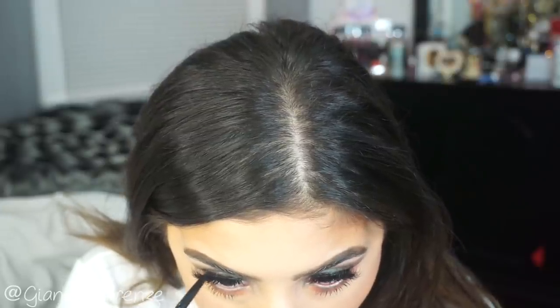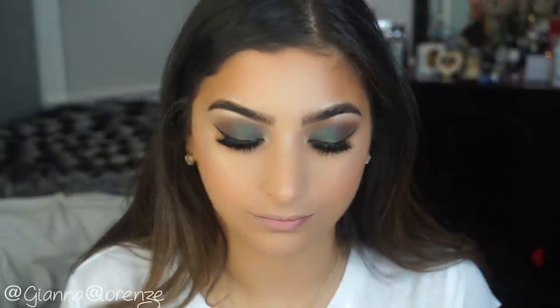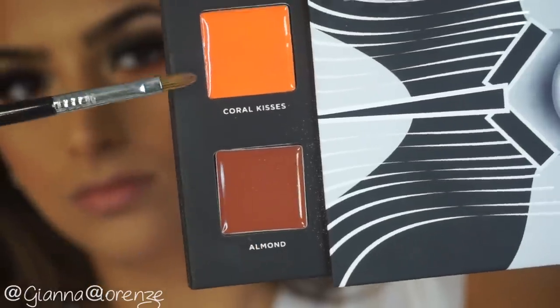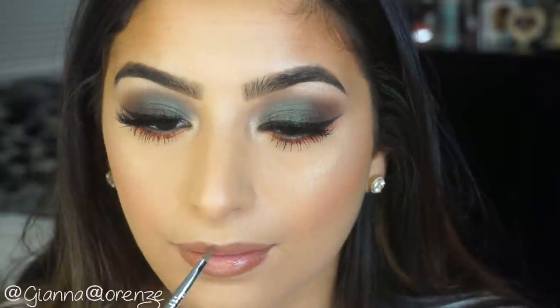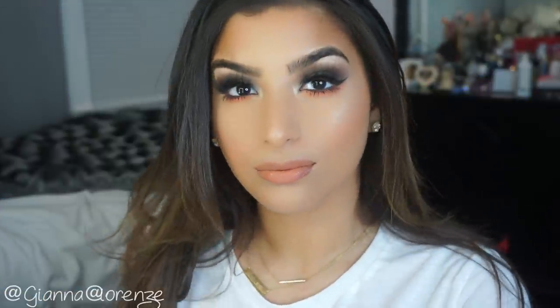For eyeliner, I'm using the Longwear Eyeliner by Deck of Scarlet in Chameleon — a beautiful emerald green that goes really well with the shadow. Putting that in my waterline. I never usually use eyeliner, but this one was super pretty and I had to pair it. For lip liner, I'm using their liner in Cakepop, putting this all over. My lips were a little dry so I put some balm on first. Then I'm using Almond and Coral Kisses together with the 846 from Sigma — they blended so nicely and felt really creamy. Almond on the outside, Coral Kisses on the inside, creating a beautiful dark nude with a peachy tone.